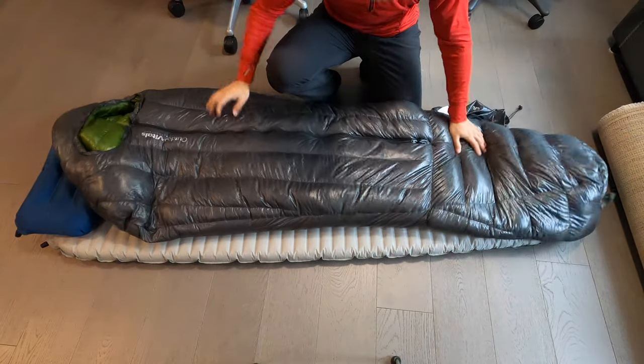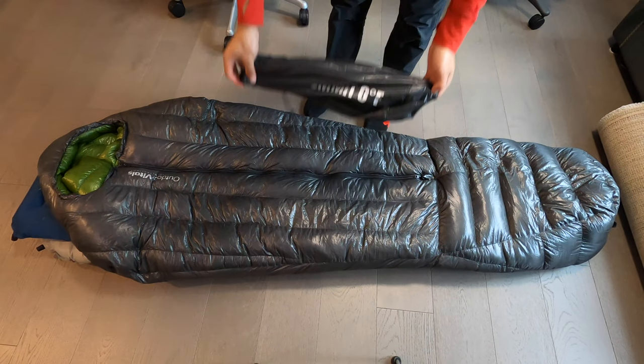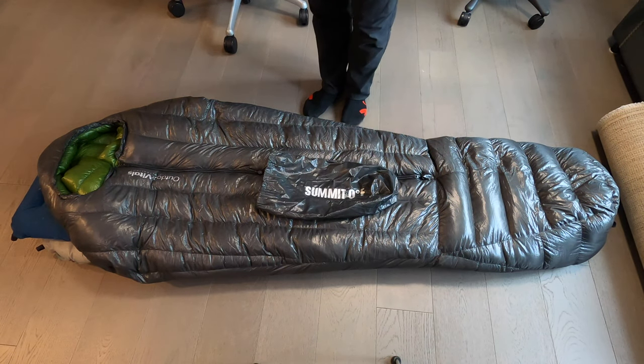As you can see, this is a mummy sleeping bag with a center zip. There isn't terribly much to talk about in terms of the general style, but I'll go over some of the finer details.